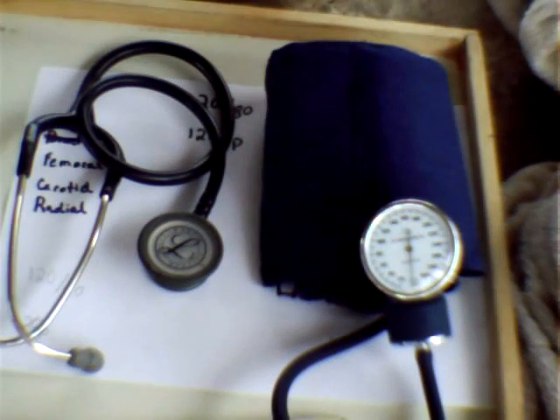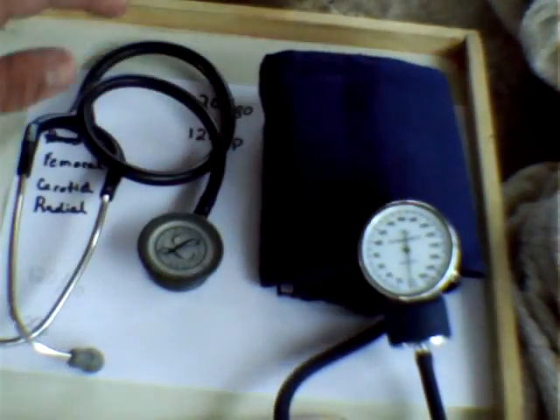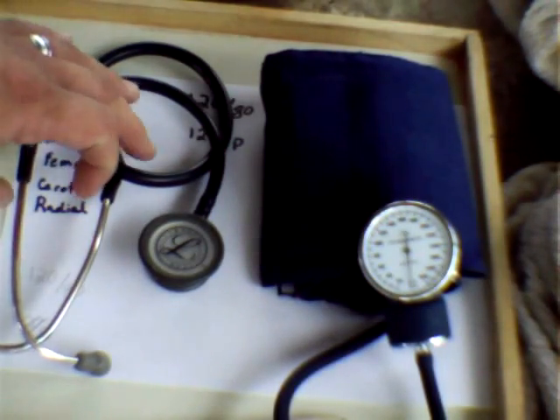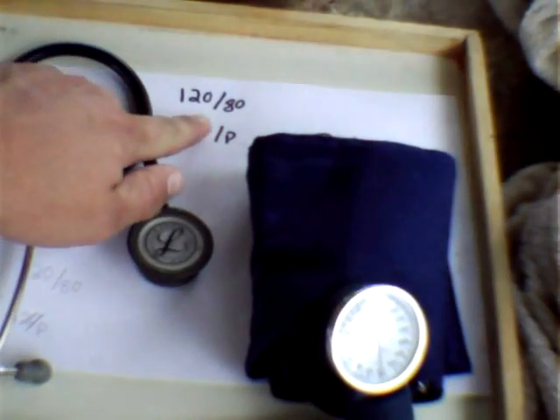The equipment you need to take a blood pressure appropriately is a blood pressure cuff, also called a sphygmomanometer, and a stethoscope. A normal adult blood pressure is 120 over 80.